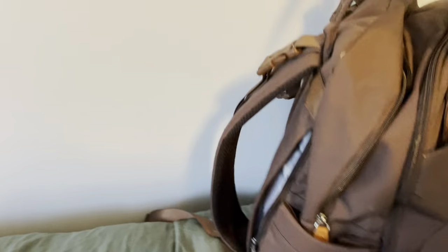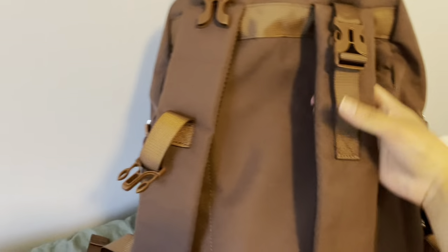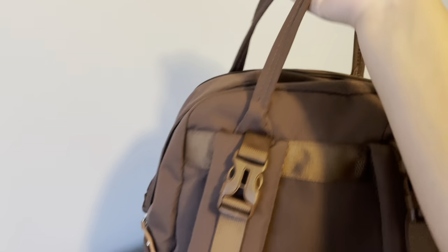If we turn this around, there is a secret pocket — you could put anything you'd like in here if you needed to hide anything. There are also buckles if you need to attach this backpack to your stroller.